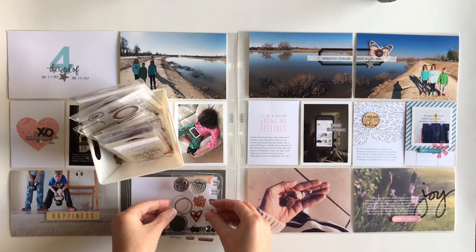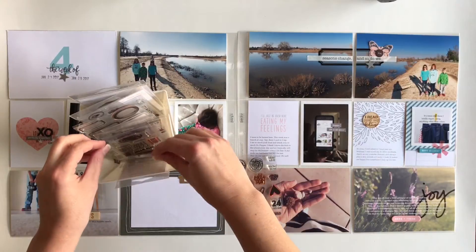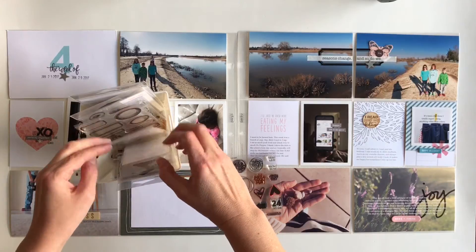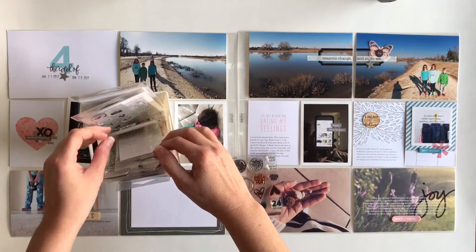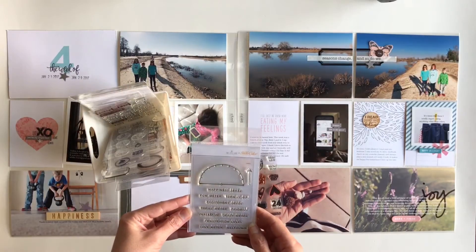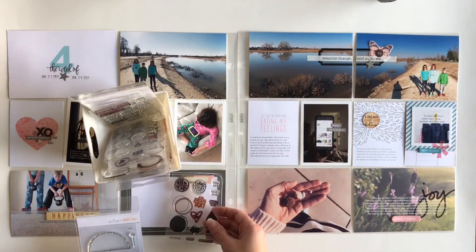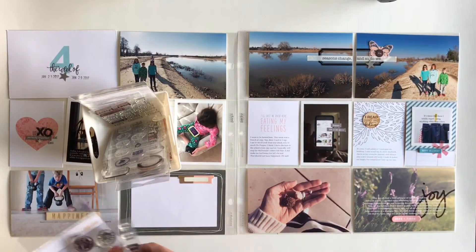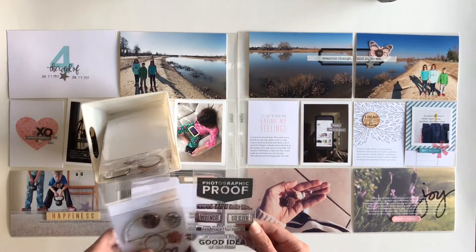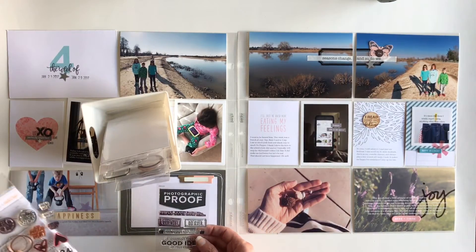At this point in my process, I am all the way done with the right side, and now I just have to finish off one more card — that's the black and white journaling card, the 4 by 6 one. I'm looking through my stamps because I want to add a stamp on the top. I've pulled out a pink tab that I'm going to add at the top, and then I plan to stamp something, and also add another stamp on the bottom.